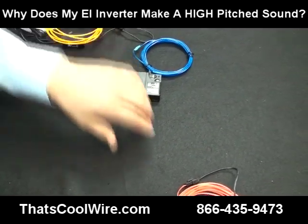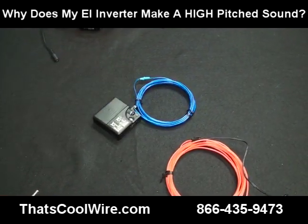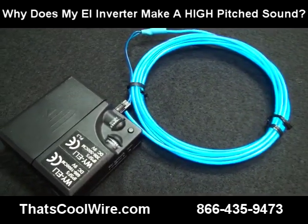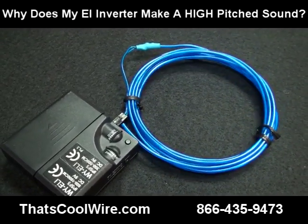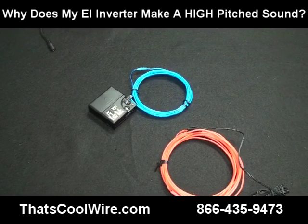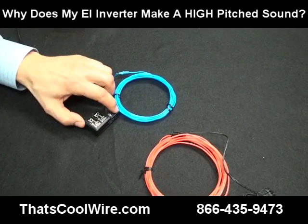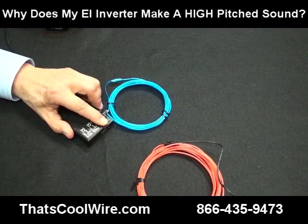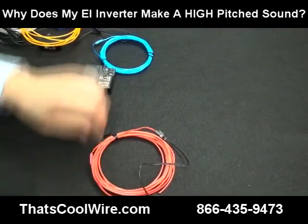The bottom line is none of these are really too loud for any application, but some people are more sensitive. Here's the 9-volt — this one sounds louder to me, but other people don't really hear it as much; it just has a different frequency. The last inverter is our sound one — let's turn this one off.